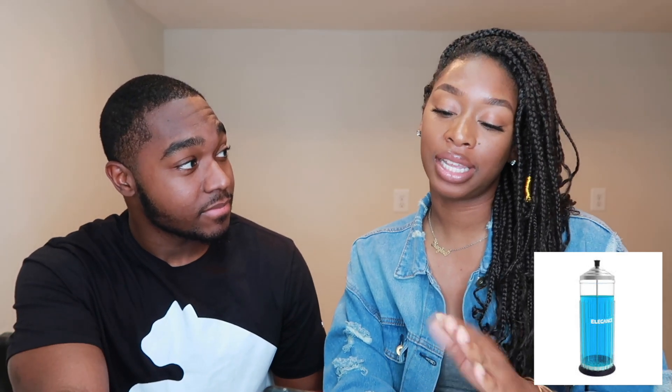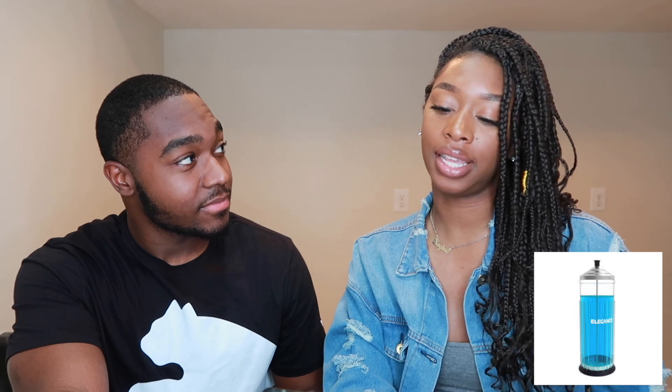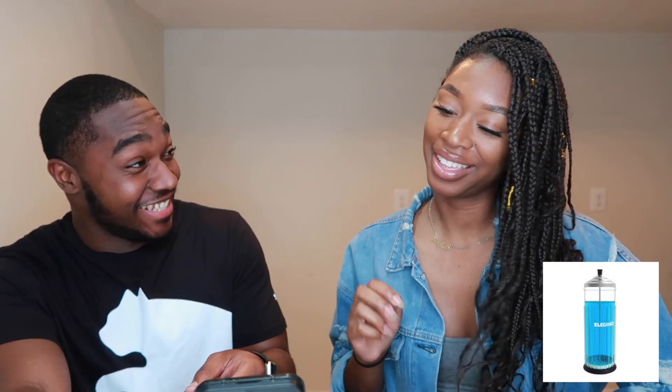First item: Ray has to tell the name of it or what it does. She recognizes it from the barbershop and says it's a sanitizing thing for the clippers — something to sanitize brushes and combs. Eric clarifies it's a disinfecting jar used for scissors and combs. Ray argues they have these at hair salons too. What goes in it? Combs and scissors — she gets it right.